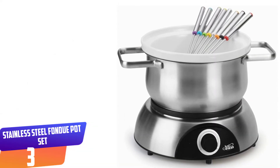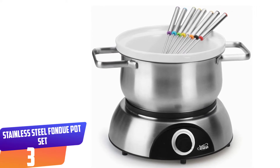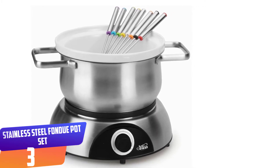The Artestia fondue pot set includes eight color-coded forks in the package. Each fondue fork is sturdy and can be mounted on a holder ring to ensure hot splash protection.